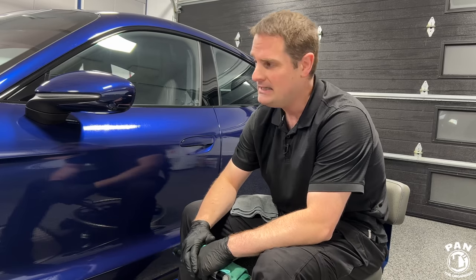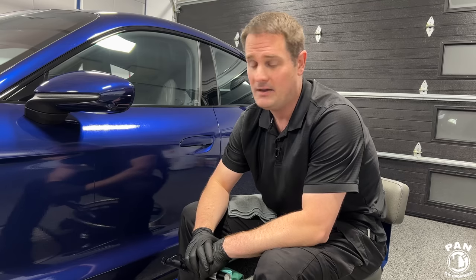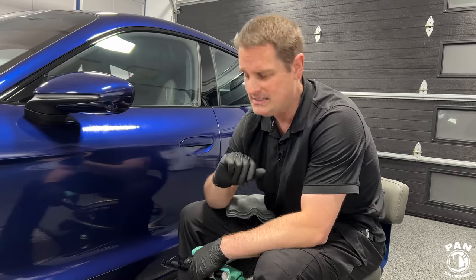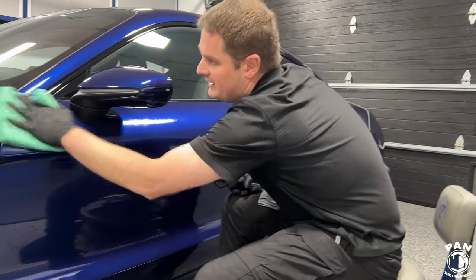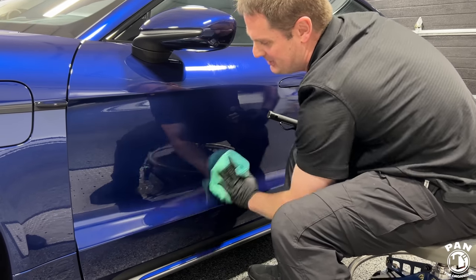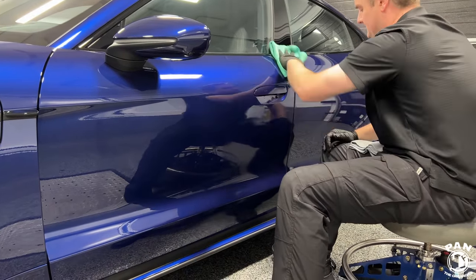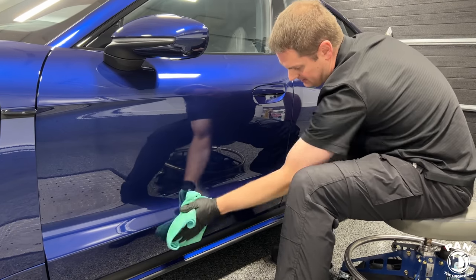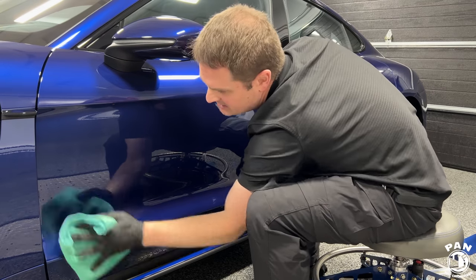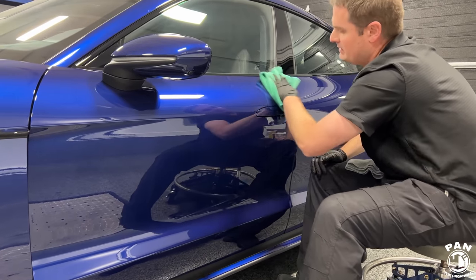Drop a comment if you've applied either CarPro Skin or G-Technic Halo and let me know how long it's been lasting. It's always good for the community to exchange and see what others are getting for results, especially what conditions you're living in. Now it's time for the initial wipe — if all the coatings could be this simple, kudos to G-Technic. Super simple wipe-off, and then the second towel to make sure you don't get any leftover streaks or high spots. Be very thorough and diligent.